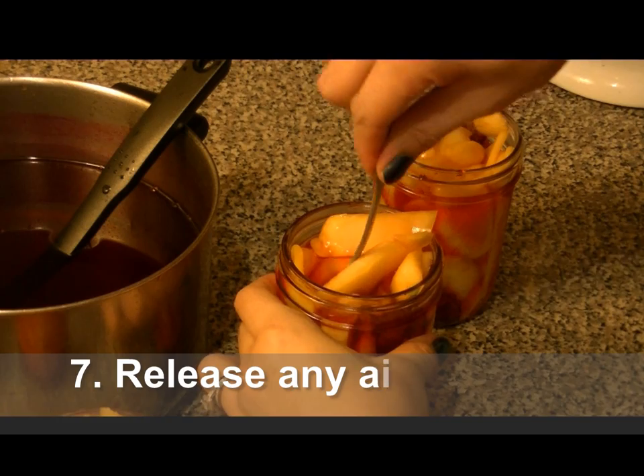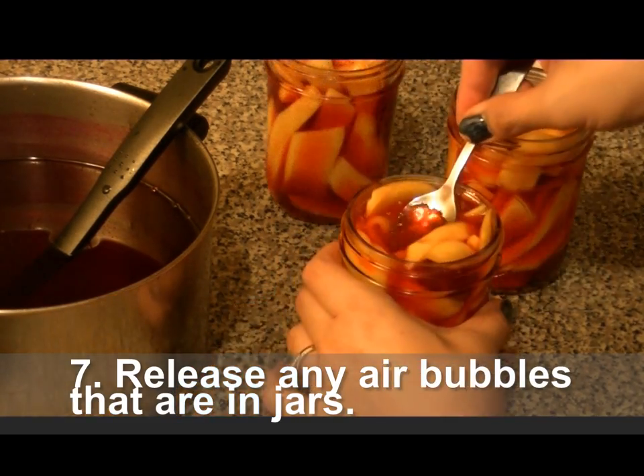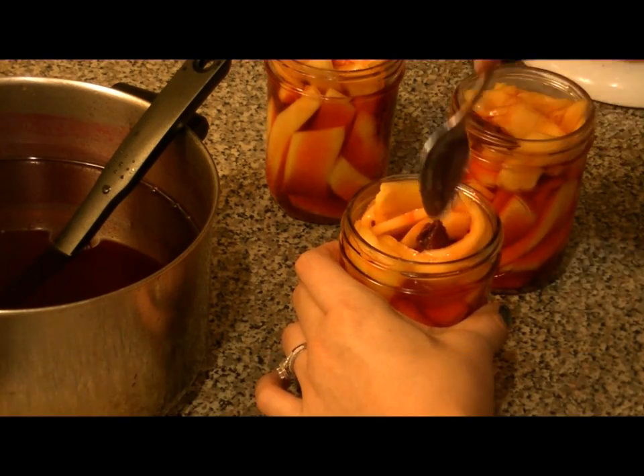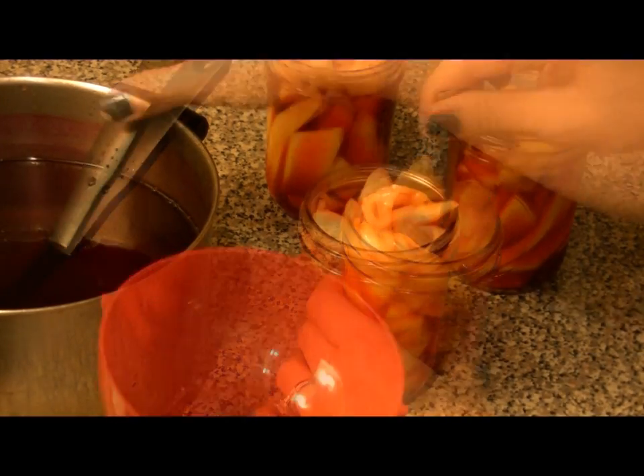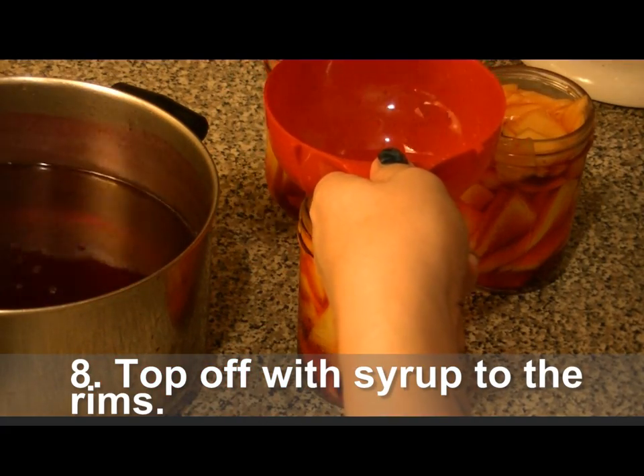Once the syrup is in, bring a spoon to them just to make sure there are no air bubbles. I also have li hing mui on top — you can top it off with two more li hing mui, and then just top it off with that yummy colored syrup.